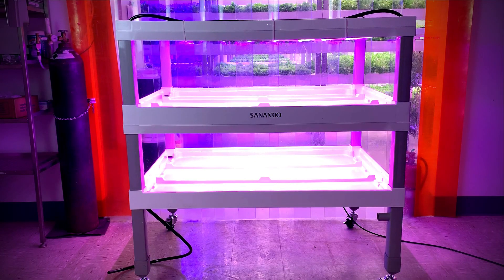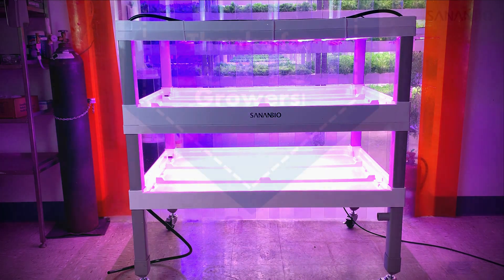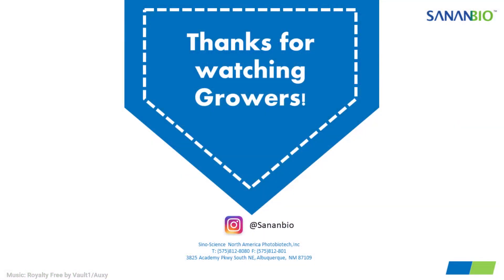Great job, growers! This completes the assembly of a two-layer S-Kit. Stay tuned for our next video, S-Kit Plumbing and Accessories. For more content, check us out on Instagram at SananBio.